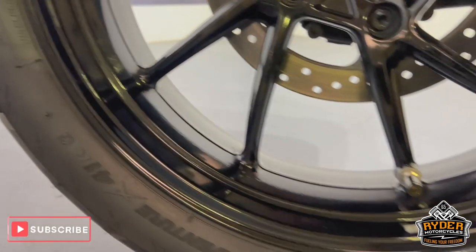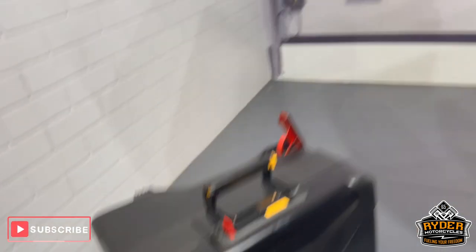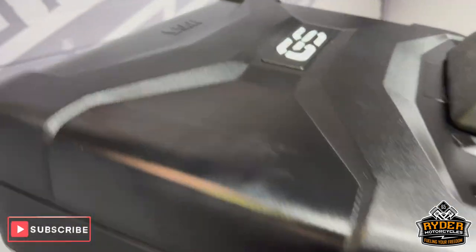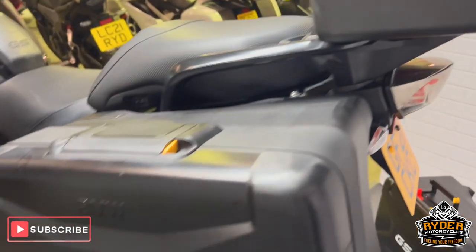All the exhaust is nice. In the rear wheel. It does also have the full B&W luggage — so there's the right hand box. You've got a nice top box on there, and again, the left hand pannier.